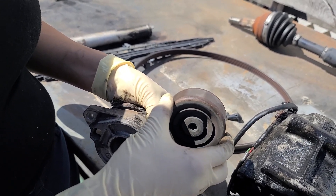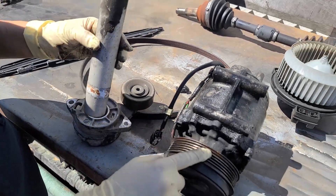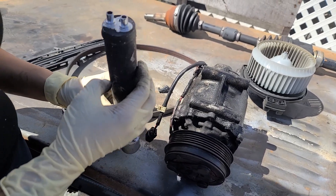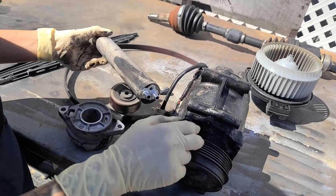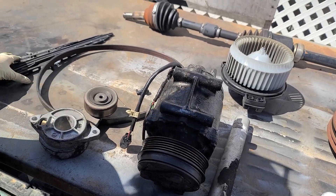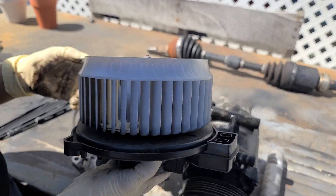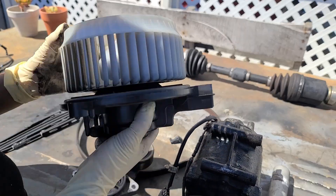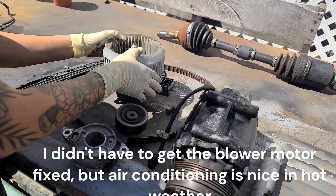Whenever we do AC compressors, we always replace the receiver dryer — it's the filter for the AC compressor. This just helps the new compressor not get contaminated with metal shavings. And then there was the blower motor — this is why the air wasn't blowing. It just shorted internally. The motor was just dead.